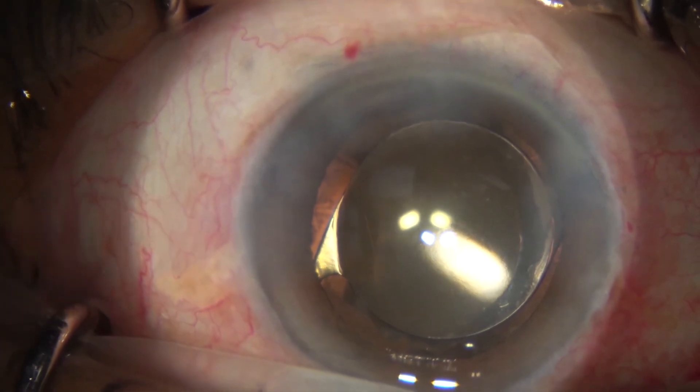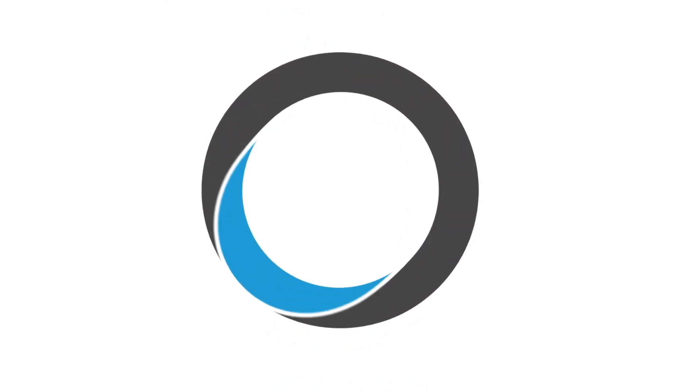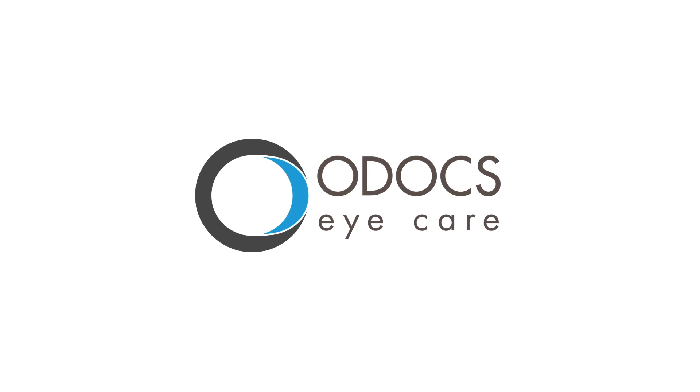That concludes our case presentation of a white brunescent cataract. We hope you enjoyed it. This was performed by our director and co-founder Dr. Hong and is solely for teaching purposes. Thank you.